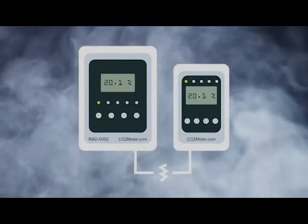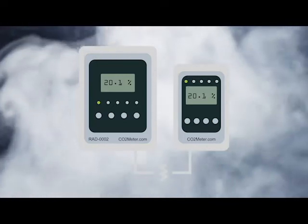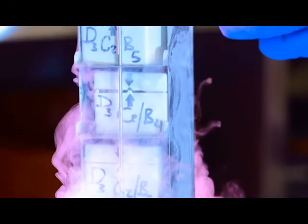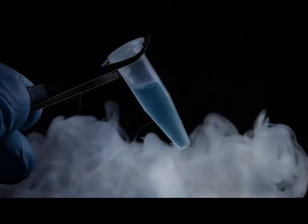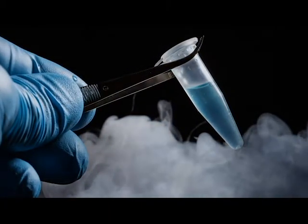Hello, in this video we will show you how to install your RAD0002 remote oxygen depletion safety alarm. The RAD0002 is ideal for facilities that use bulk inert gases — helium, argon, nitrogen, etc. — such as cryogenic labs, medical facilities, and much more. Pressurized system gas leaks can very quickly displace oxygen and result in an oxygen deficient area.